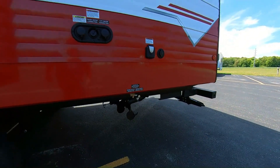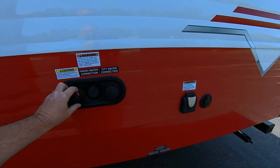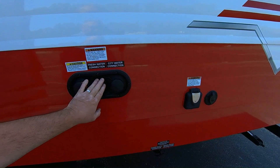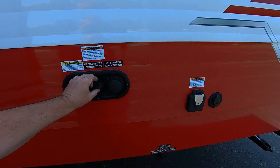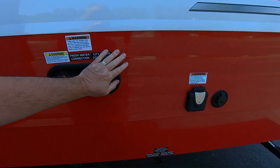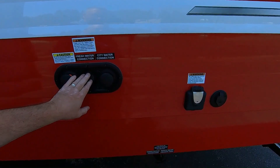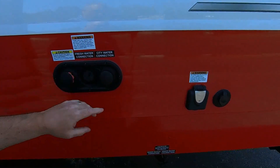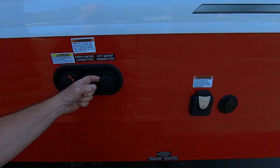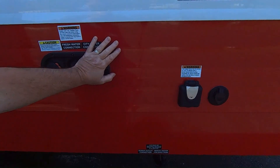Here's your dump station: gray for the gray water, black for the black water. You've got a black tank flush, a gravity fill for your water, and a city water connection. The gravity fill is for dumping water in with a hose or container; the city water connection uses provided pressure to run it through the system. If you're filling your tank, you'll use your water pump. We do recommend getting a check valve — a little brass fitting that shuts off over a certain pressure so it doesn't accidentally harm your pipes.